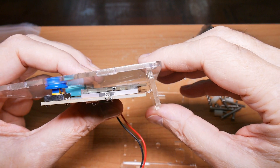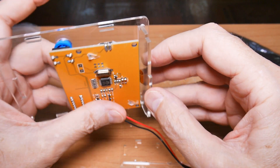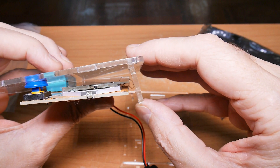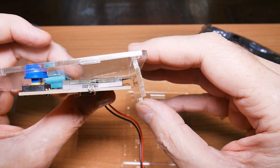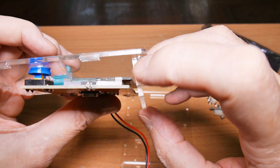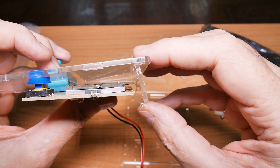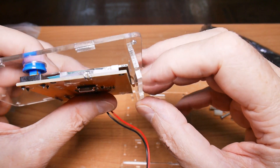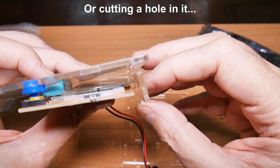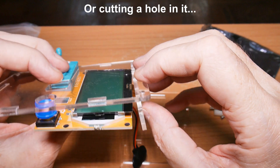Here's a fail with the case - this end piece is impacting that ribbon connector. Now I could probably smash that in place, but it also looks like the glass of the display and the circuit board itself is going to come up in contact with this. So I think I'm going to end up leaving off this top cover part of the box.